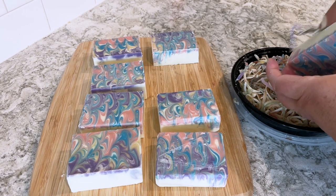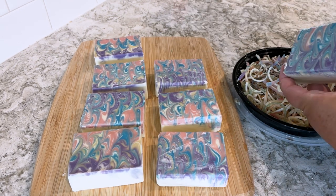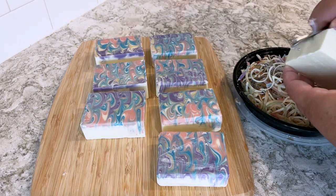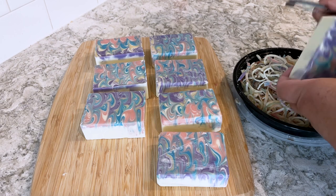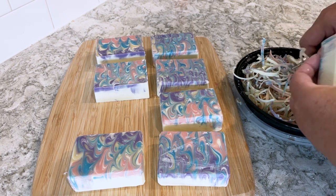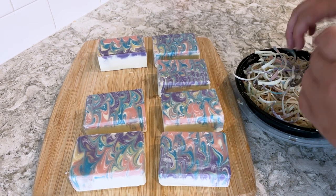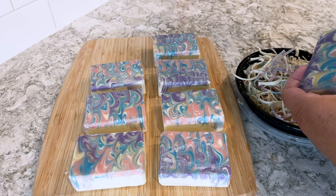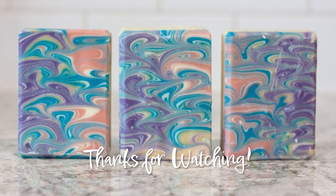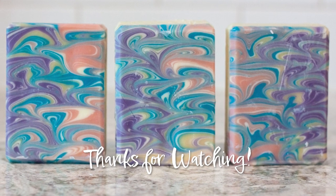Thanks very much for watching this video. If you like it, please give it a thumbs up or subscribe to the channel. I release new videos of the various projects that I'm working on every Monday. Thanks a lot. Have a great day, we'll see you next time.